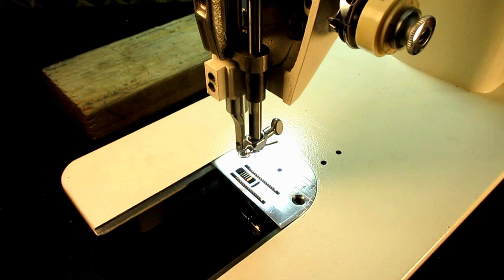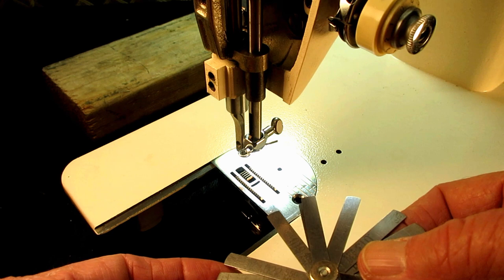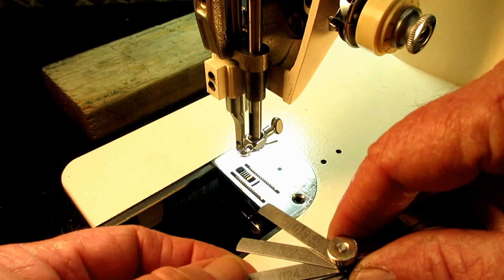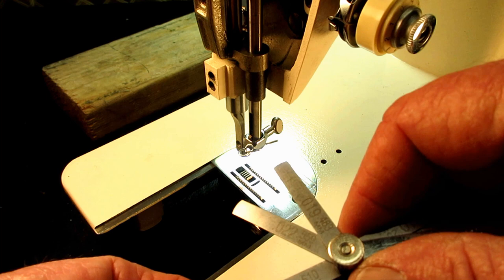What you need is a feeler gauge like this — the blades all have different inch or millimeter settings. If I wanted 0.041, I'd take a 0.019-inch blade and a 0.022, which together give me 0.041 — towards the middle of the 0.040 to 0.043 range. Or if I wanted 0.042, I could take a 0.022 and a 0.020.